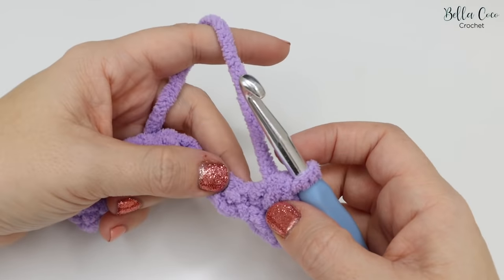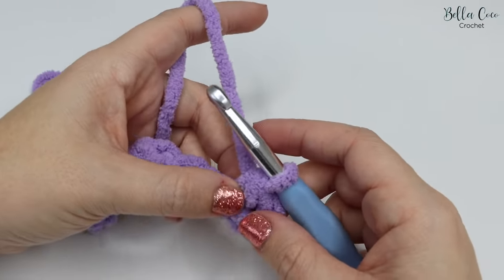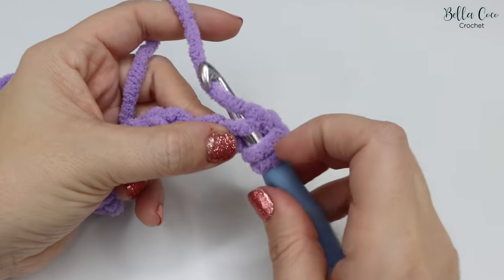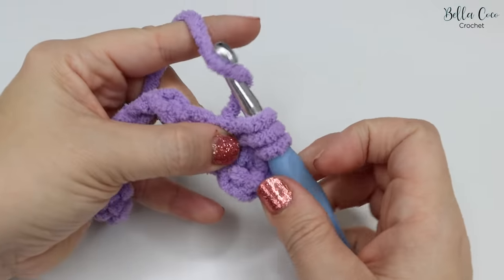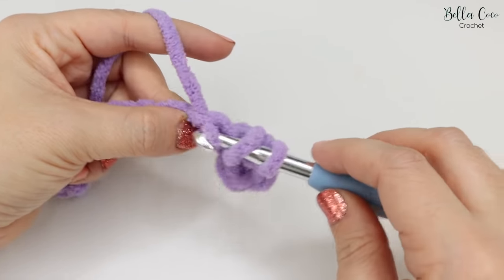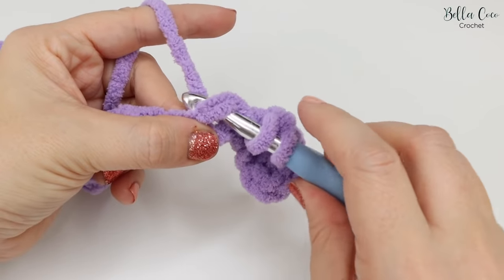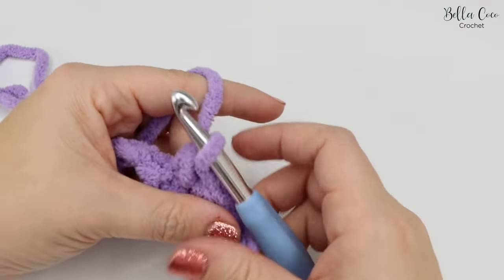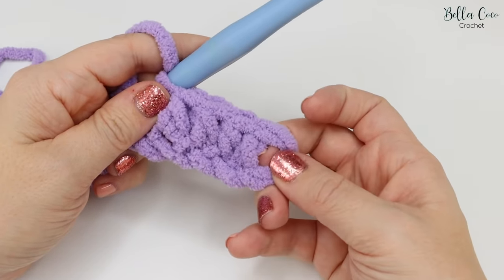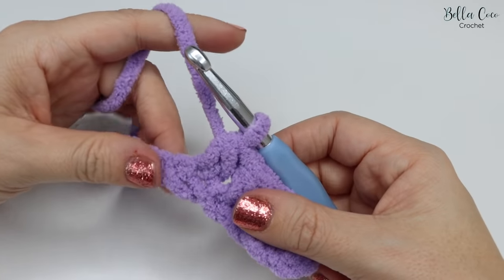The foundation chain is actually one of the trickier rows to do, so once you've done this you'll be well on your way. Feel across the chain, find the next chain available, yarn over, go into that chain, yarn over and pull through — three loops on the hook — then yarn over and pull through all three loops. Continue working your way to the very end of your chain. If you've done the same amount as the blanket pattern, you'll have 53 stitches altogether. Remember we don't count the turning chain.